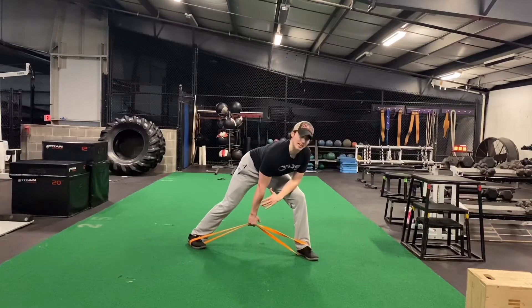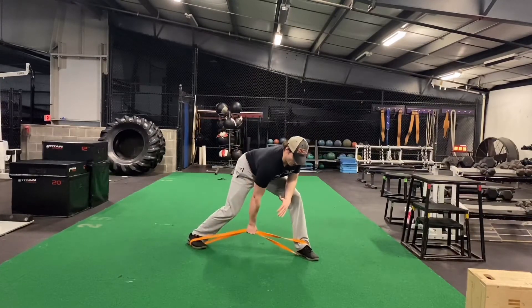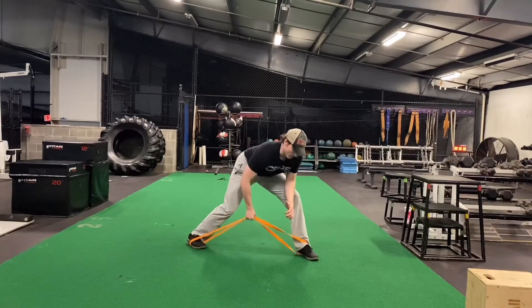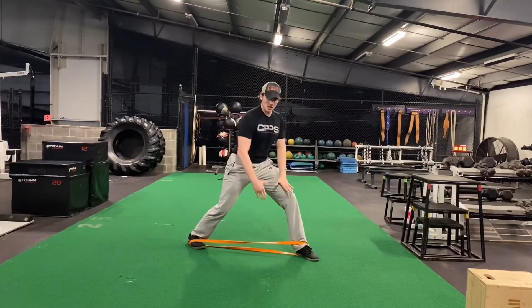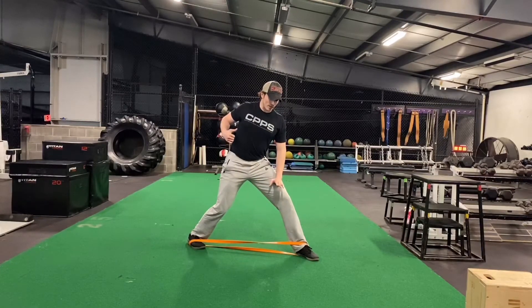Take your other hand and leverage it on the front of your thigh. You're going to row up and drive that shoulder blade back, like you're doing a single arm dumbbell row but with a band. Really try to drive back and get that shoulder blade moving backwards.